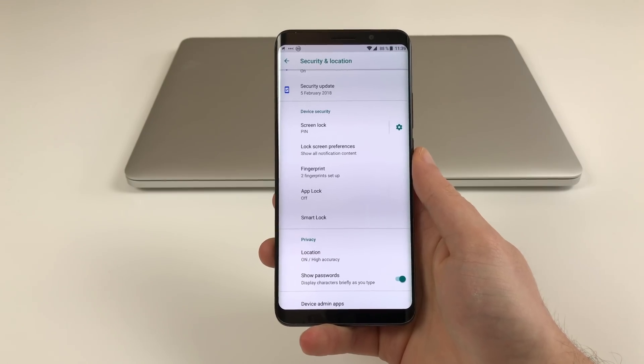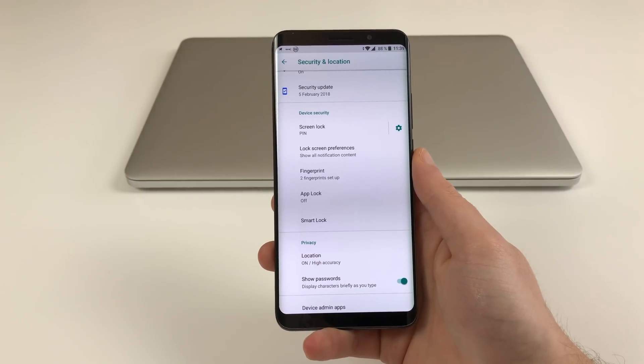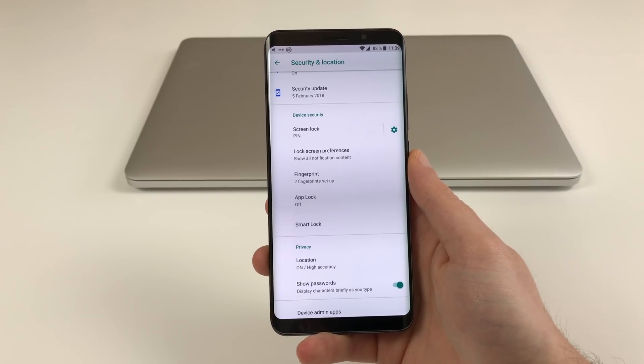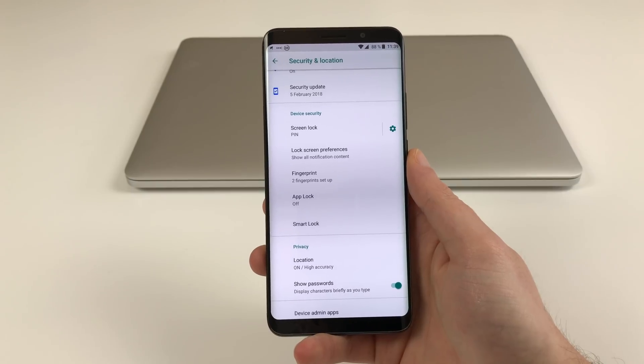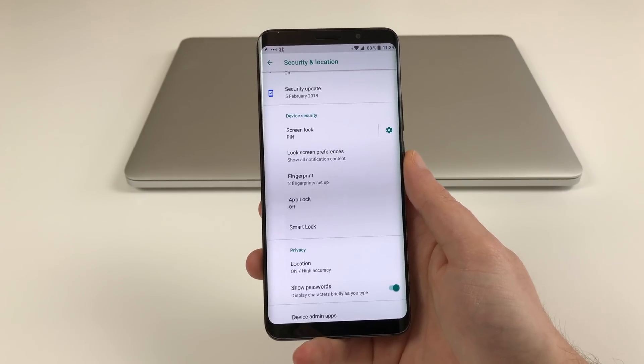Hello guys, welcome to a new quick and dirty episode. This is just a quick update regarding the Elephone U Pro. Yesterday this one got a small OTA update which apparently added the face unlock feature they did advertise in the beginning, which was supposed to come with an OTA update.